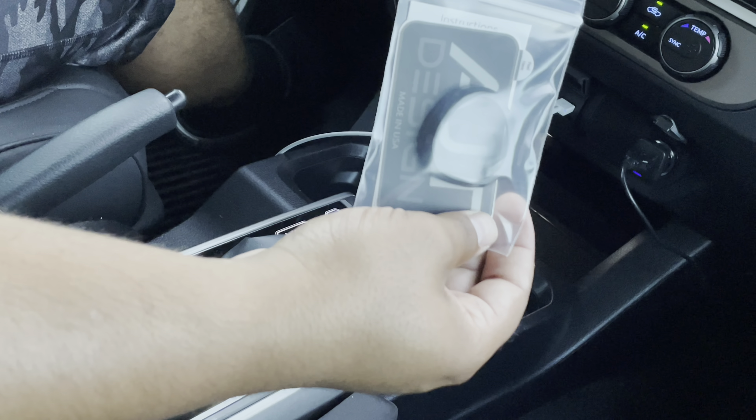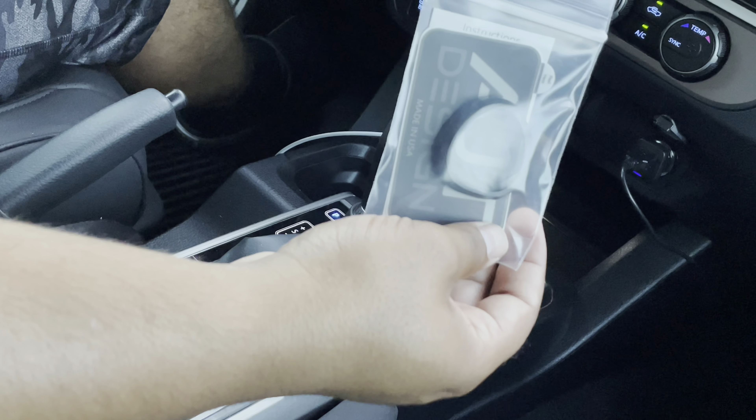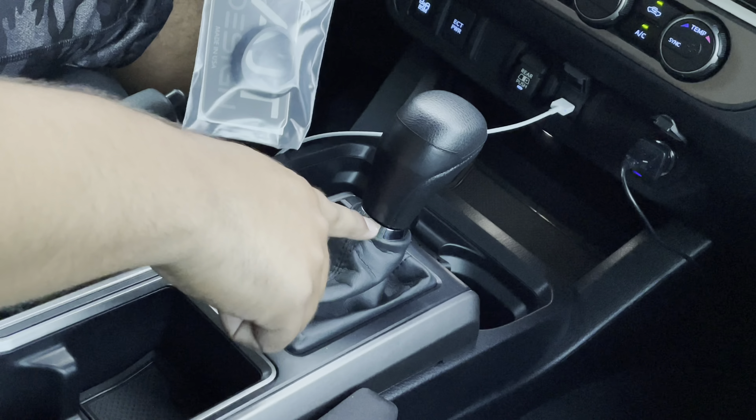What's up everyone, how you guys doing? I got another mod here. This one's going to be pretty quick — that is this chrome delete for the ring around here.